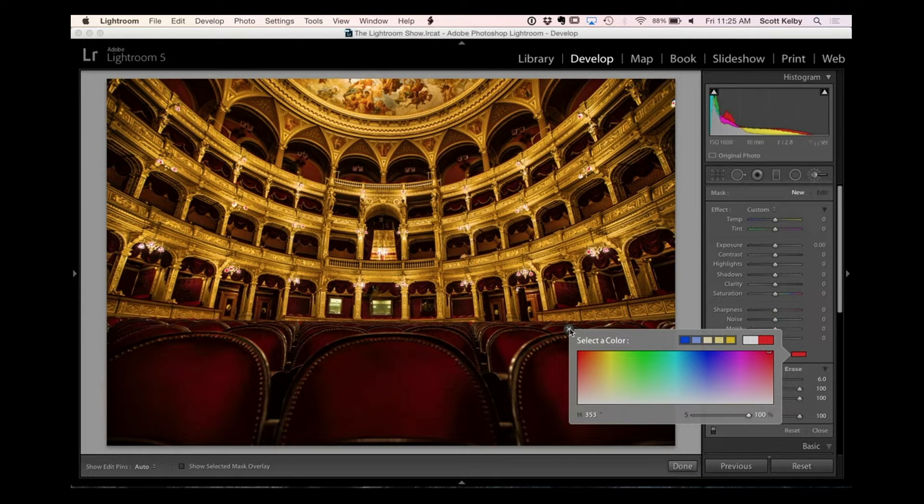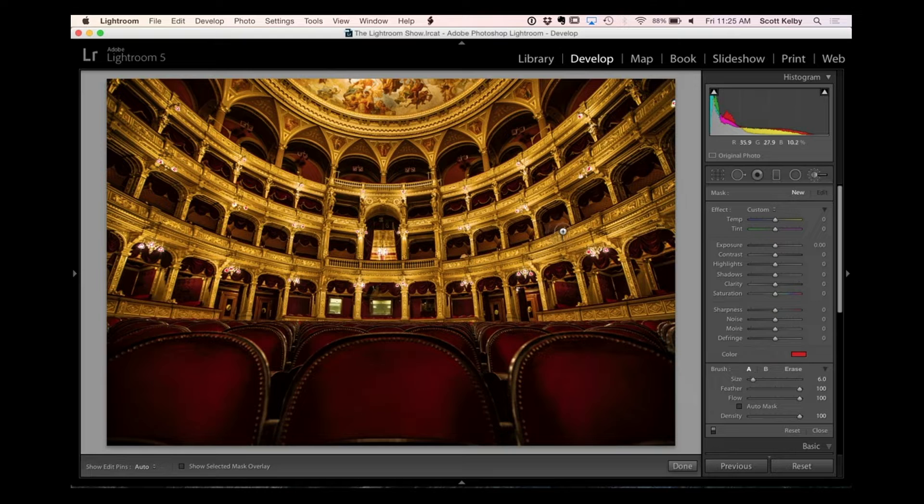That sampled color will become your foreground color. Choose a color and then just close the dialog box. Now if you wanted to go in here and paint the drapes with a tint of that color — that's some pretty sloppy painting, I think I should turn on auto mask — but you get the idea. You can now go in and paint with that tinted color.